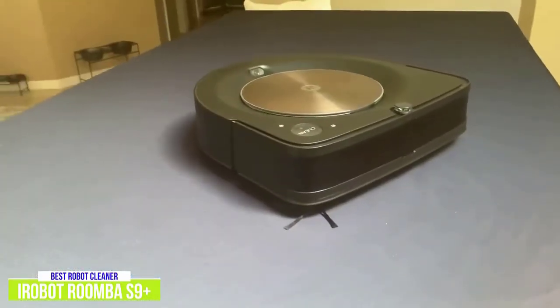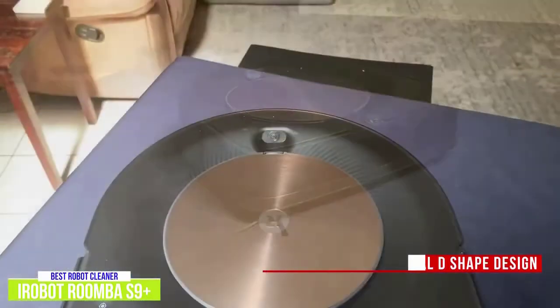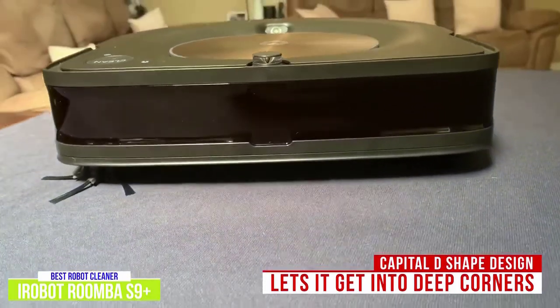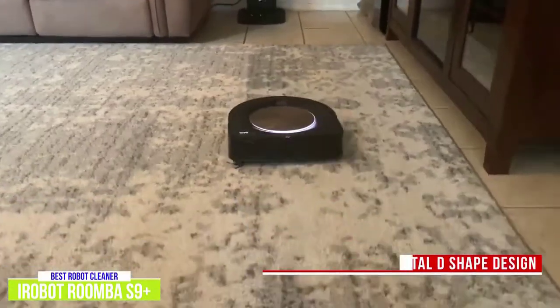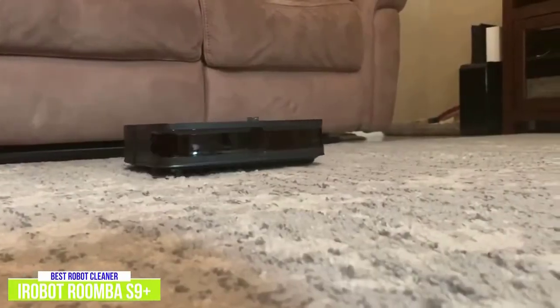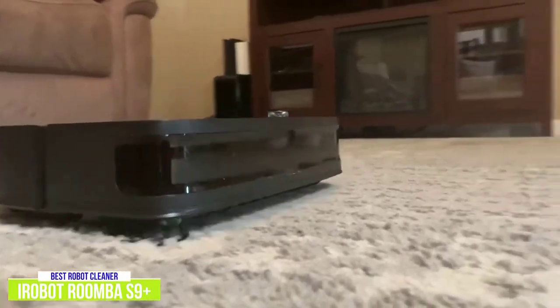Unlike previous Roombas that are circular, the Roomba S9 Plus has a D-shaped design that lets it get into deep corners and align itself against walls better, so you get a more thorough cleaning job. For carpets, it uses a three-stage cleaning system that lifts, loosens, then eliminates debris and pet hair from your carpets, giving you full house cleaning.